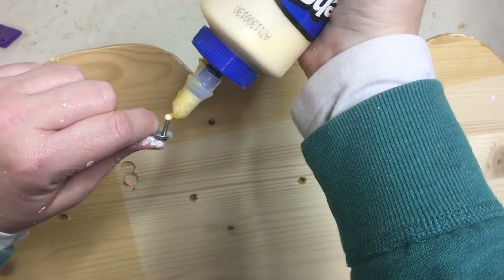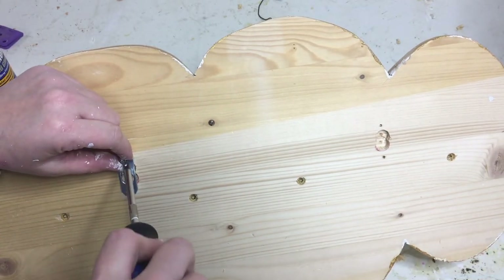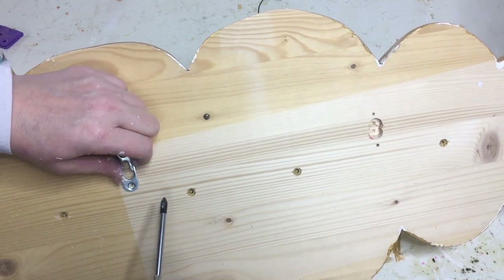I thought it'd be a good idea to do a dab of wood glue on the end of these little tiny hardware screws, and it worked out. I didn't get shots of hanging it on the wall, but you get the idea — it's two screws in the wall, and bam, you're done.